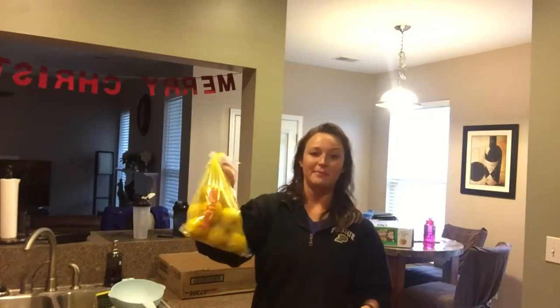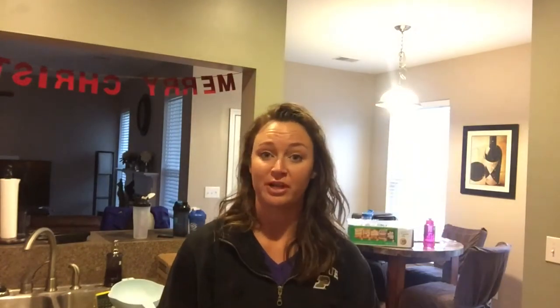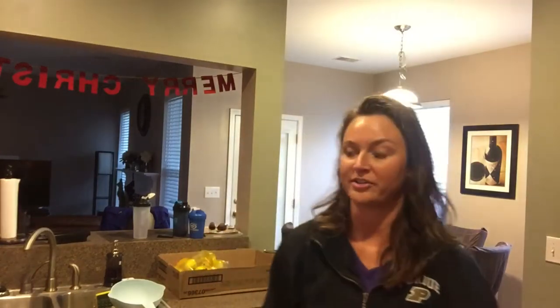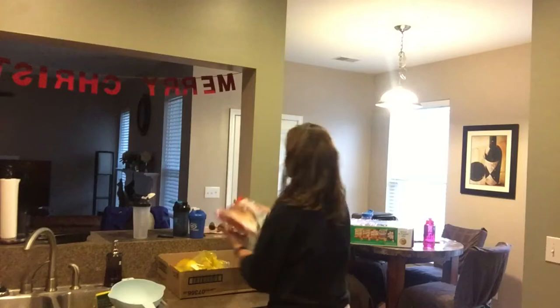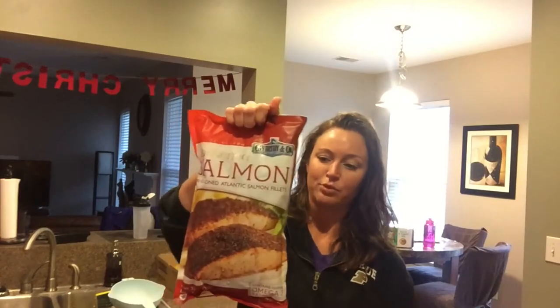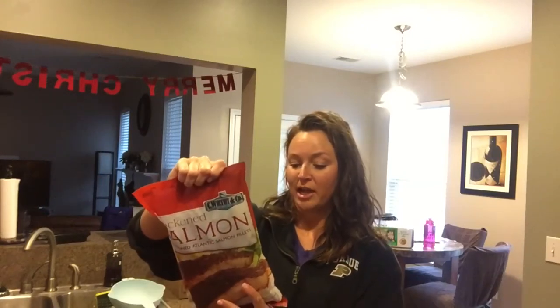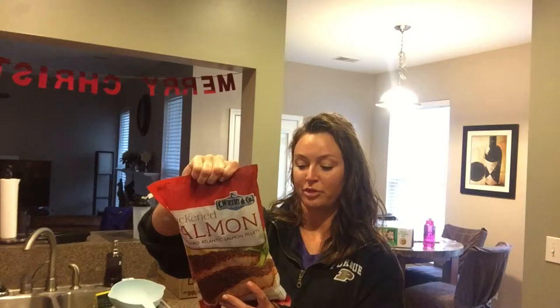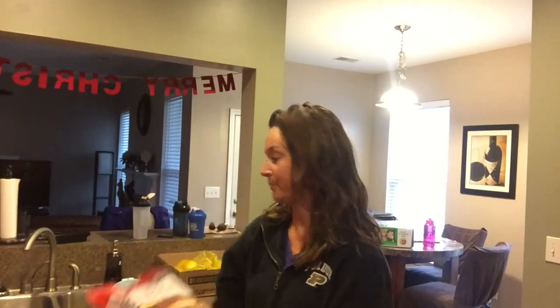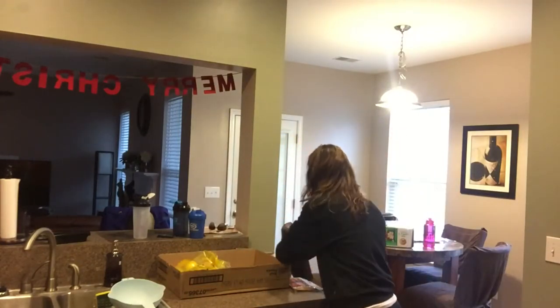I got a big bag of lemons. Pretty much every morning I start out with lemon water. If you just Google the benefits of drinking lemon water every morning, there are a lot of health benefits. I've had it pretty much every morning for a few months now. I also usually buy fresh salmon, but I figured I'd give this a try — blackened salmon portions. The only ingredient is salmon, and there are 34 grams of protein per portion.